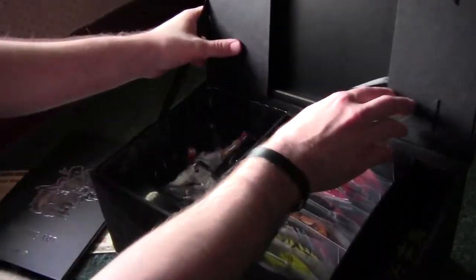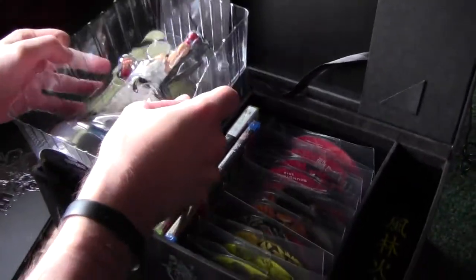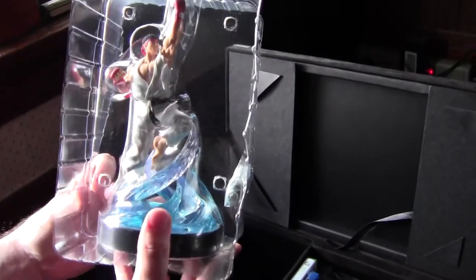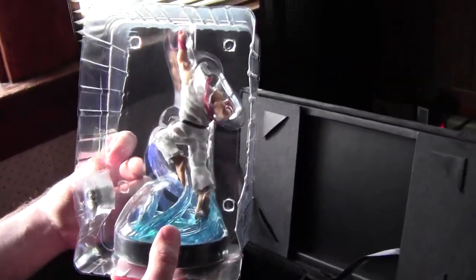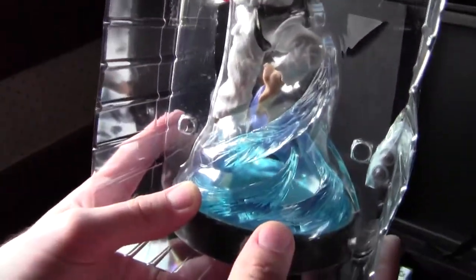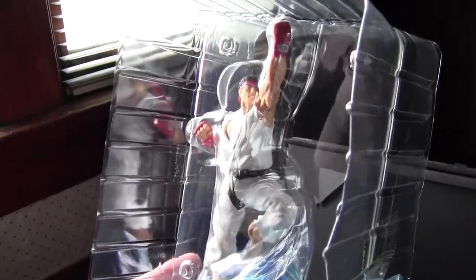Looking in the box, the first thing on the left is the Ryu statue. I haven't taken it out of the plastic yet, but you can see he's in the Shoryuken pose. Really fine details for a toy that comes in a box set — they did a good job making it look authentic. It comes with batteries because the base lights up, so it's a pretty neat toy. I could see it going on my desk very easily.